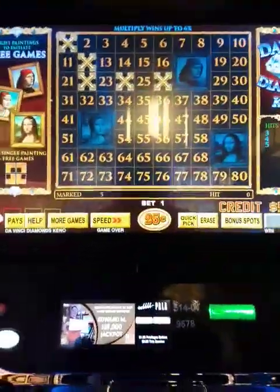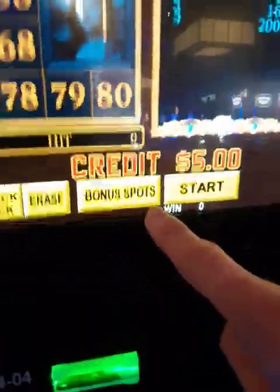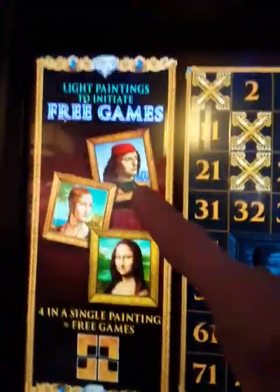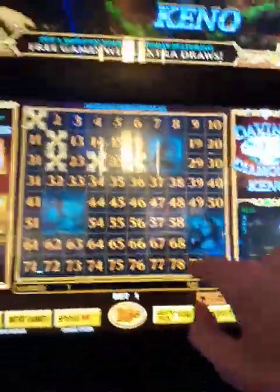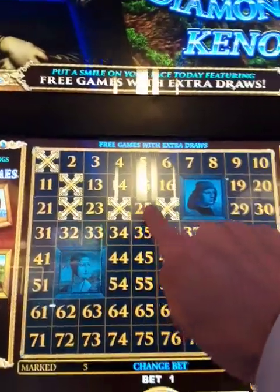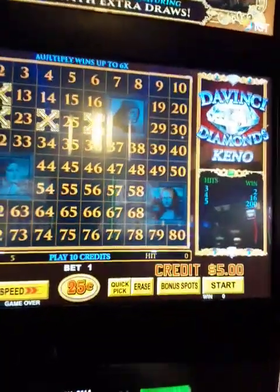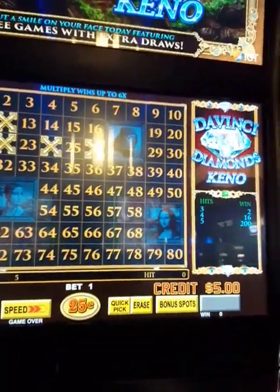It's only a quarter a play — that's my limit — and I'm able to set these bonus spots, which are these paintings, and I could stick them where I wanted. So since I picked these five numbers to play, I figured I'd stick the paintings where the five numbers I picked weren't. I don't know, that's what I picked.